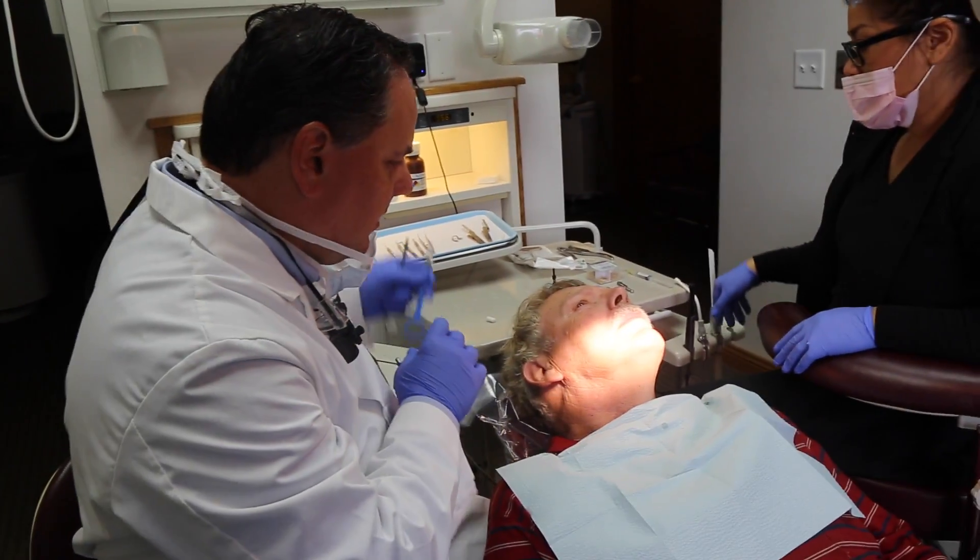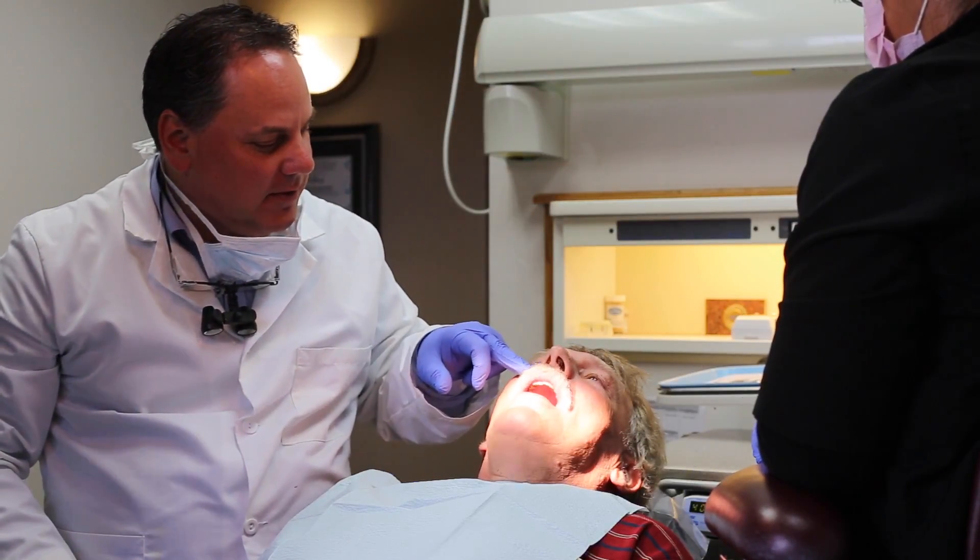Your experience with that — was that uncomfortable at all? Not at all. You did really well. Is that lip already starting to feel numb? Yeah.